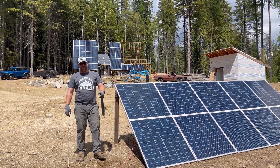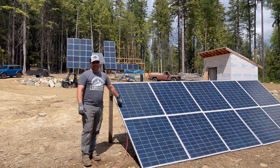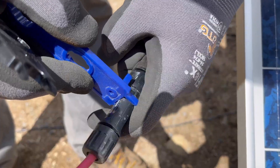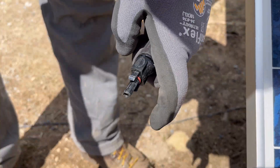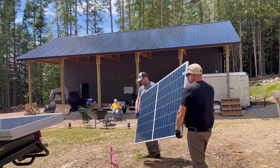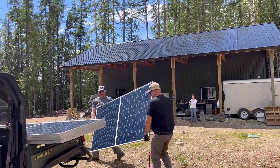We are at the point of needing to dismantle our temporary solar array because we need to put them up on the big array. All right, here we go — oh wait, you guys just moved it out again. Yeah, each trip we move it out.